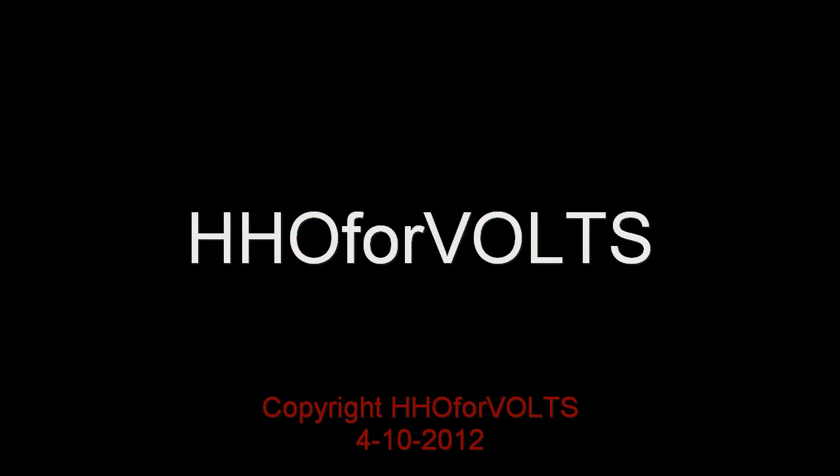Go ahead and use this design. It's out there — that's why I published it. Thank you for watching. This is HHO for Volts.